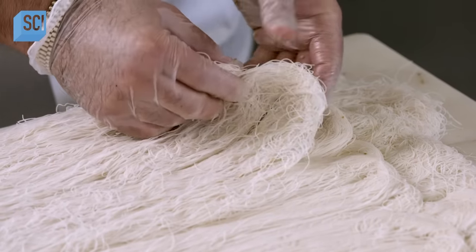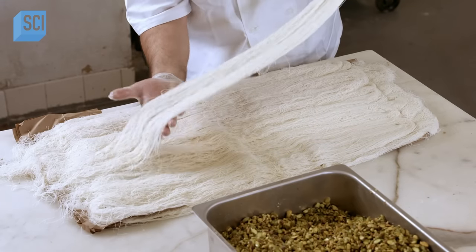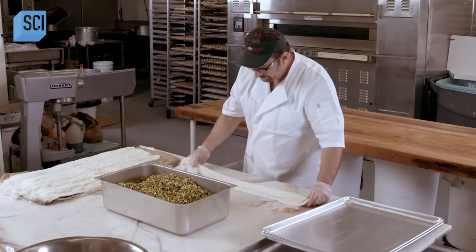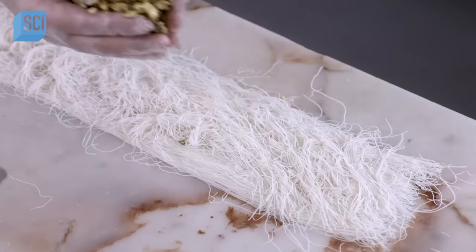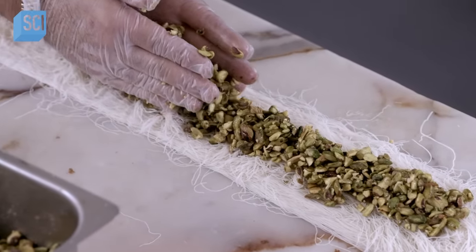The kataifi is made of all-purpose flour, milk, and water. The chef lays out a section of dough, then takes a handful of pistachio filling and places it on the dough, forming a line running down the middle. For a Burma loaf this size, the filling is about an inch wide and high.